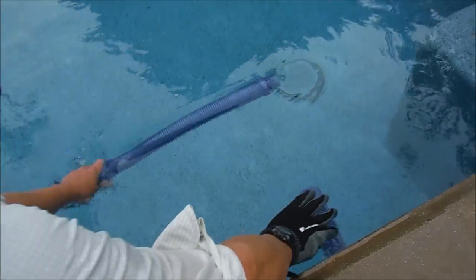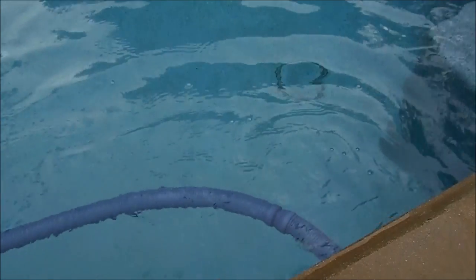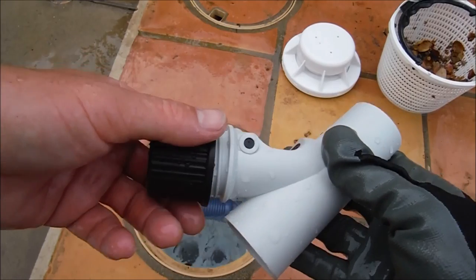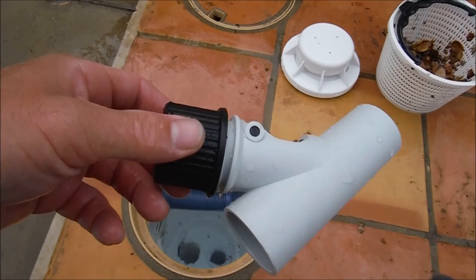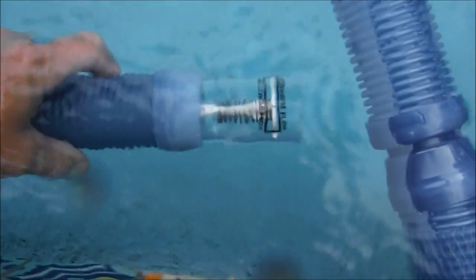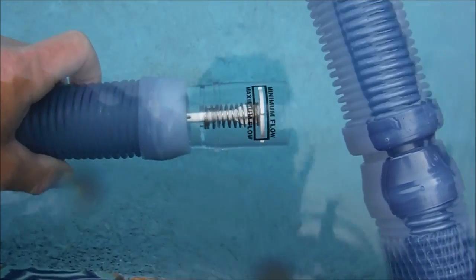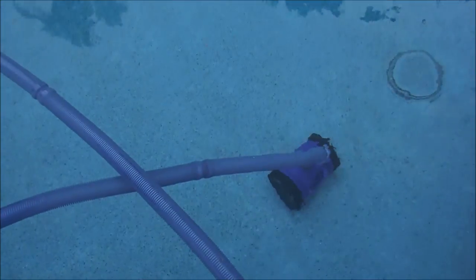Reconnect the hose to the hose coming out of the skimmer and you're all set. You may need to play with the regulator valve to get the proper suction — if suction is low, close it a bit to increase it. Turn the pool back on to check, and you can see it's right within the minimum and maximum range. The Rebel Cleaner is moving fine — that's the skimmer installation process, and it's also very simple.